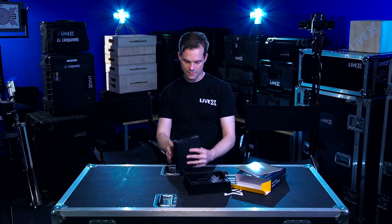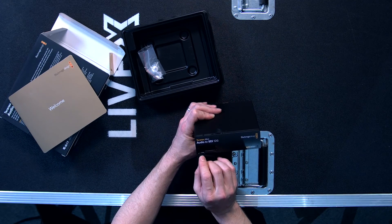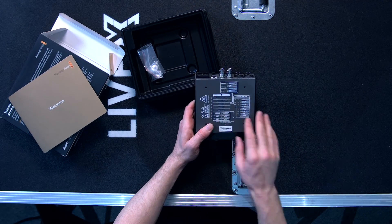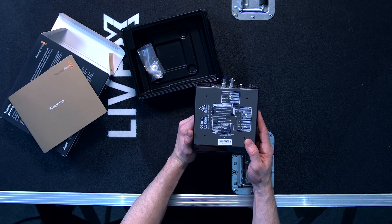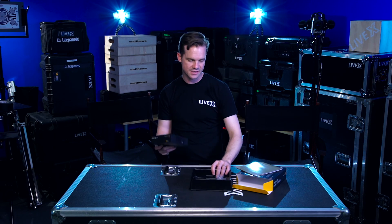That's pretty much it. On the front we have this little thing that pops off. We have some dip switches and USB on the back — basically your guide to the dip switches. This is pretty standard for all Blackmagic devices and that's pretty much it for the Teranex Mini Audio to SDI 12G.